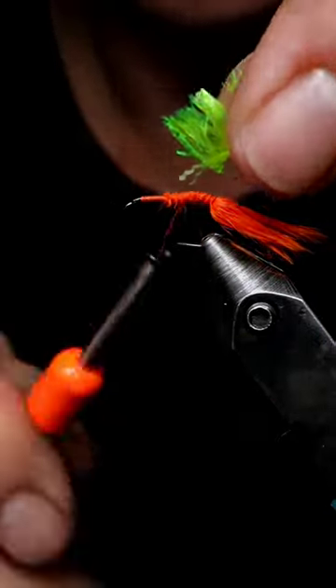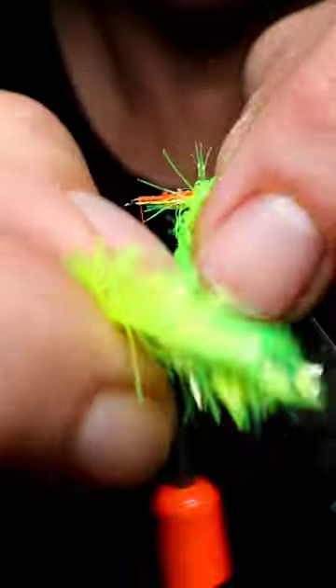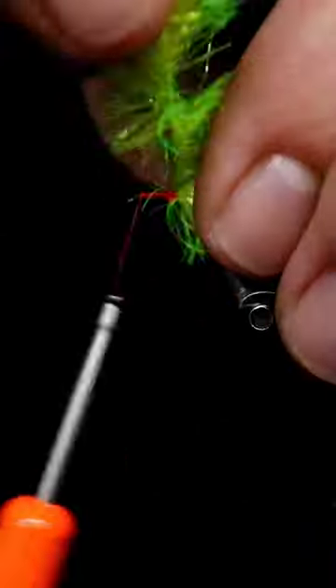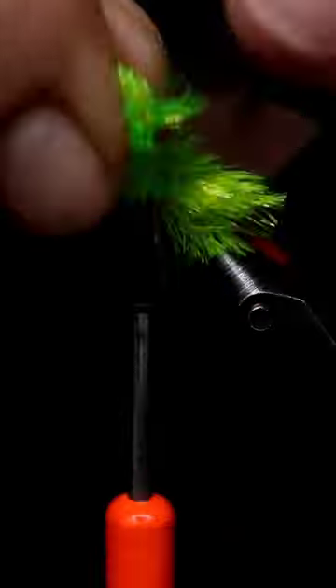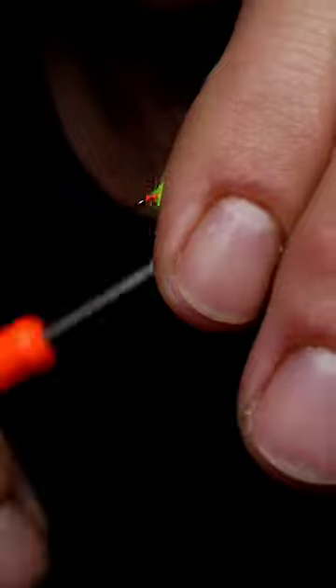Just pull some string off to attach your blob material to the hook, make lots of wraps. I've actually wet the material slightly so it's easier to handle — more supple. Leave yourself room for the redhead.